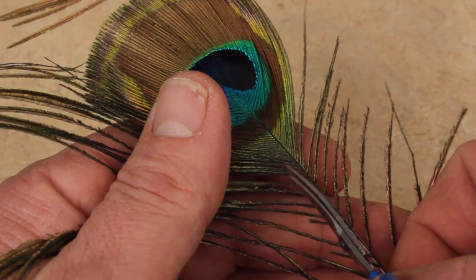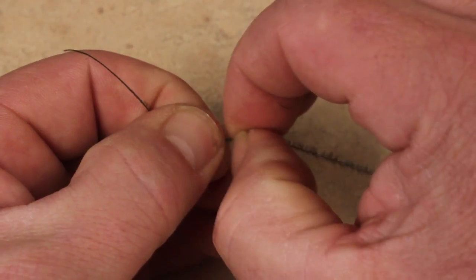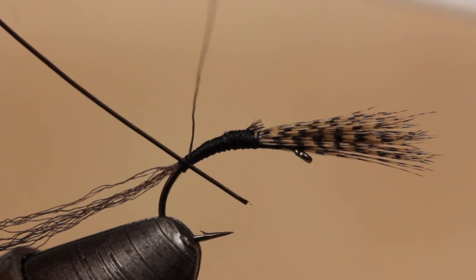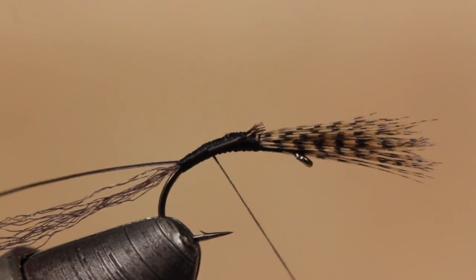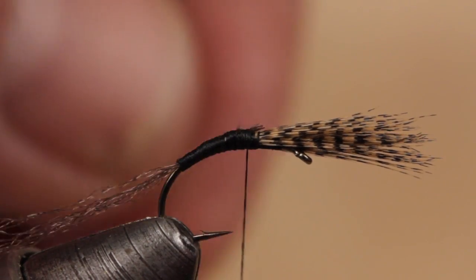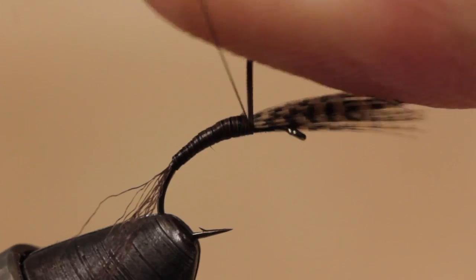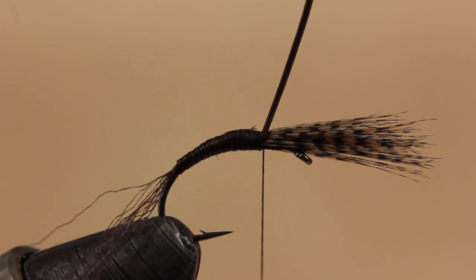Select a peacock hurl from just below the eye and snip it free from the stem. Strip all the fibers free from the bottom half of the hurl and then cut or break off the remaining tip. Lay the tip end of the bare hurl against the near side of the hook at an angle and take wraps up the shank to secure it, trying to create a nice tapered underbody. Get hold of the bare hurl and begin making adjacent or slightly overlapping wraps up the shank. When you reach the base of the wing, carefully secure it with a few tight wraps of tying thread, then snip the remainder off close.